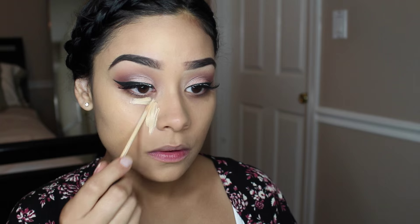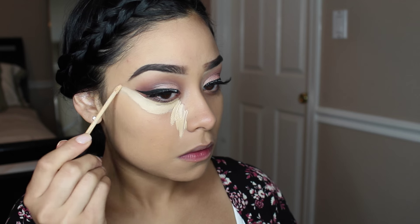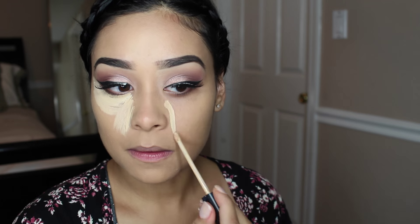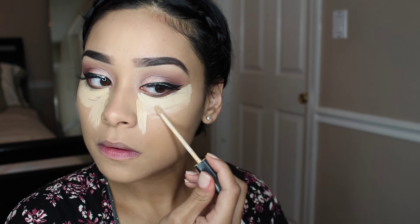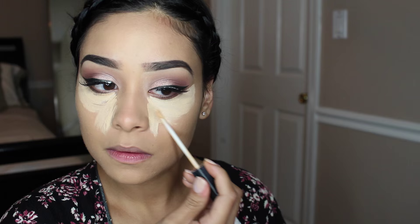Now for concealer — this is probably my favorite part because it just makes a huge difference. It really lifts up your face and your eyes. So I'm taking my Maybelline Fit Me Concealer in the shade Sand, and then I'm going to blend it out and bake my concealer — really, really set it — with the Air Spun Translucent Powder.